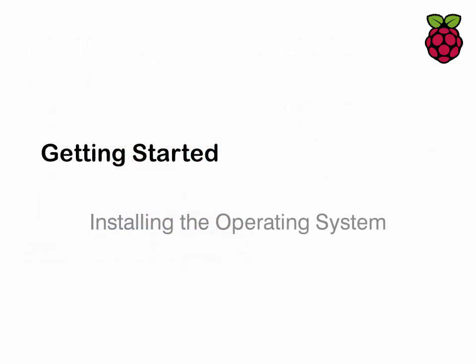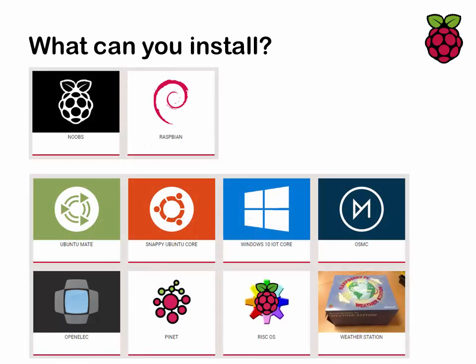Now let's look at installing the operating system onto a Pi. You can't install it directly — you have to use a computer to format the micro SD card and get the operating system on there. There are a variety of different operating systems available. The most popular is called Noobs, which isn't an operating system in itself but an installation platform. The most popular system people install through it is Raspbian, which is a version of the Linux operating system called Debian.